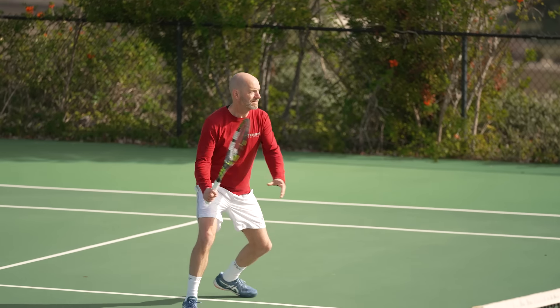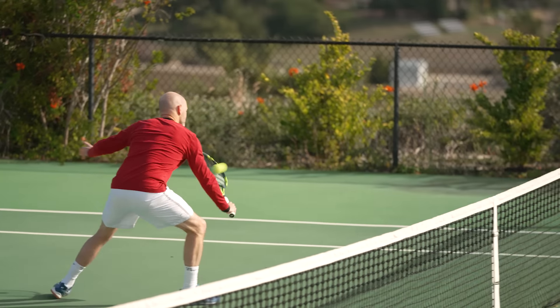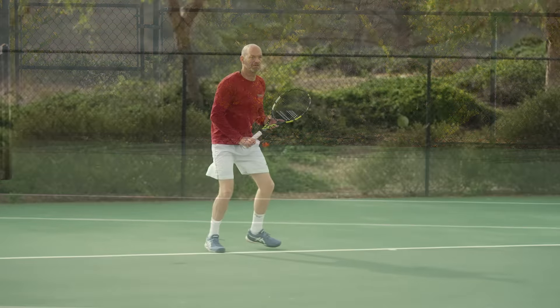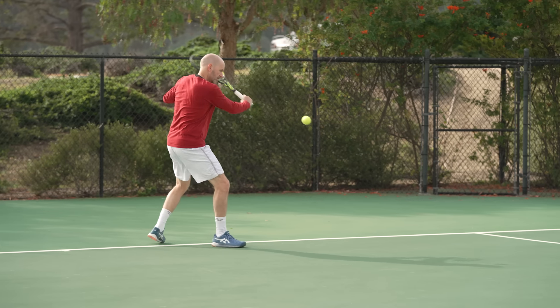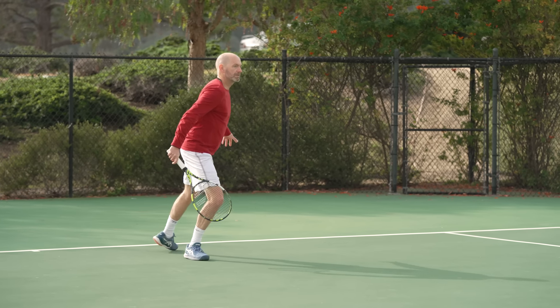The racket felt fast in my hands. I could punch volleys away, but there was enough feel to help me hit my little angles and drop volleys that I like to play. So it was a really nice all-court offering for me, and definitely my favorite Pure Aero so far.